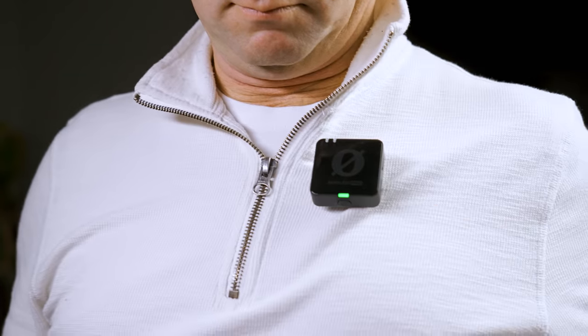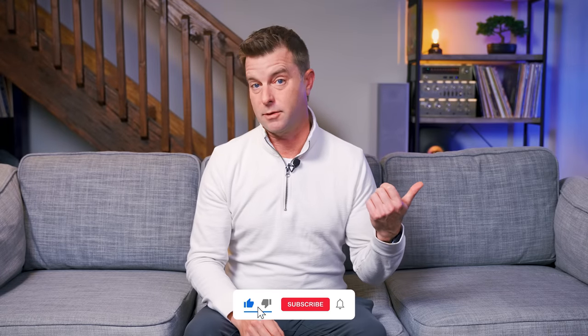Full disclosure — Rode did send me this mic set, as well as a couple of others I'm going to show you later, for free for the purposes of reviewing and using these products. However, this is not a sponsored video. Everything you're about to hear is 100% my personal opinion and my experience, along with Zeke and Chris, who are going to join me shortly. So, here's the rant part.